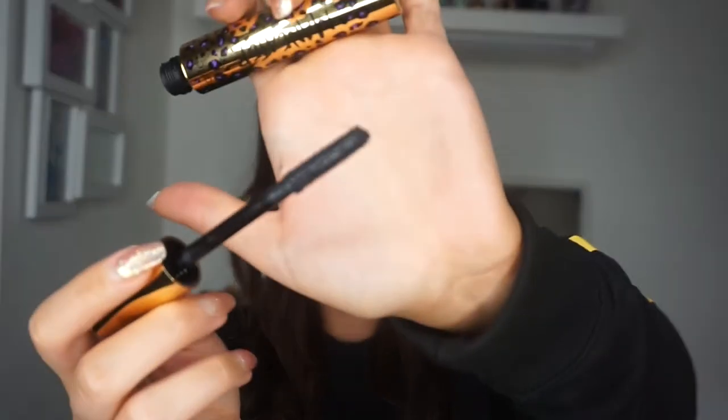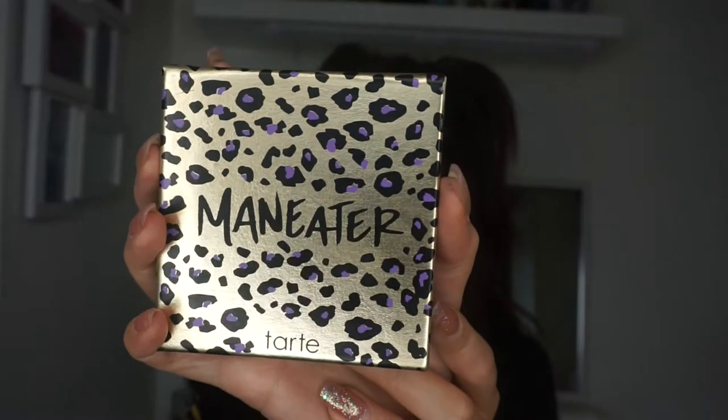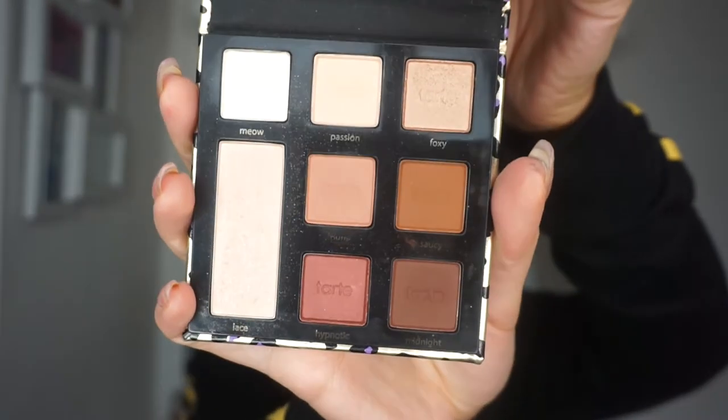Another item you get is the Man Eater Self Sharpening Eyeliner — it's one of those that you twist and it sharpens itself, just a plain black eyeliner, full size. You also get the Tarte Man Eater Mascara — full size as well. So you're really getting so much for your money. And then my favourite from the collection is the Man Eater Palette — if you love warm tones, this is your palette. They're all so pigmented and so amazing. It's a full size palette.